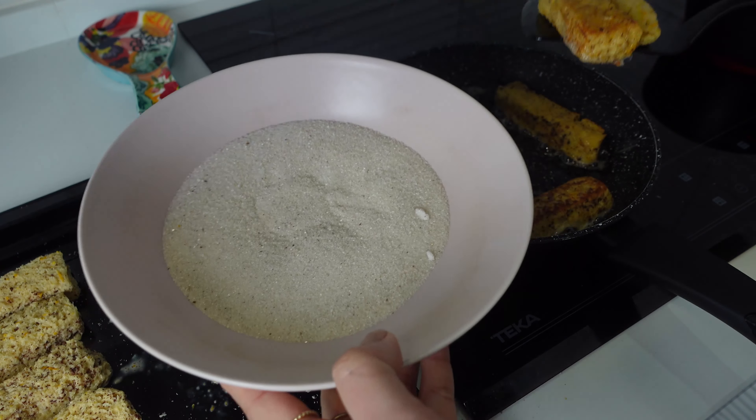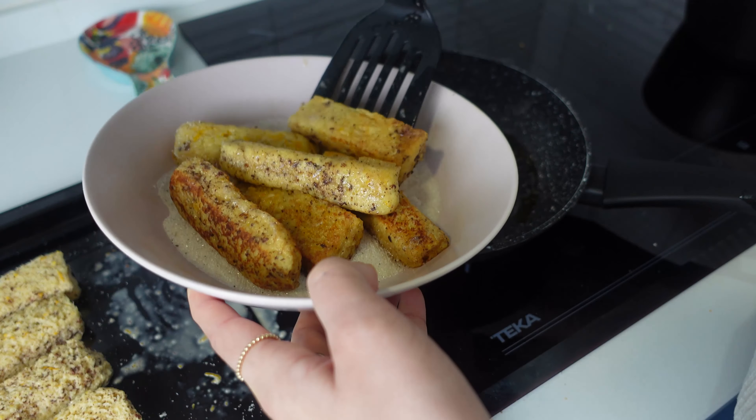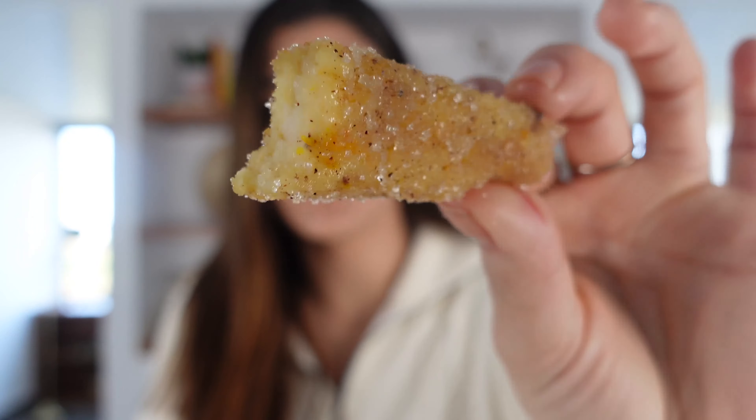Once all sides are done cooking, you're going to toss these in that cinnamon sugar to give that churro effect. I've plated up my churro french toast sticks with a little bit of dulce de leche for dipping. You could do Nutella, jam, or just leave it as is — you could drizzle some maple syrup over it. Honestly, do as you want, they're so good!